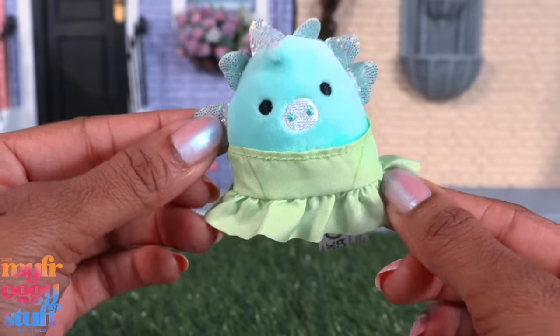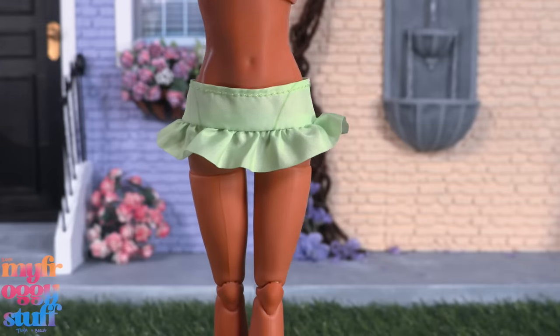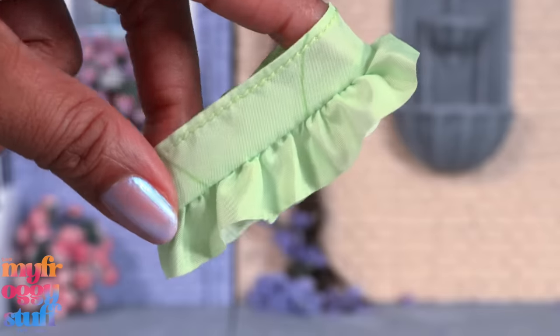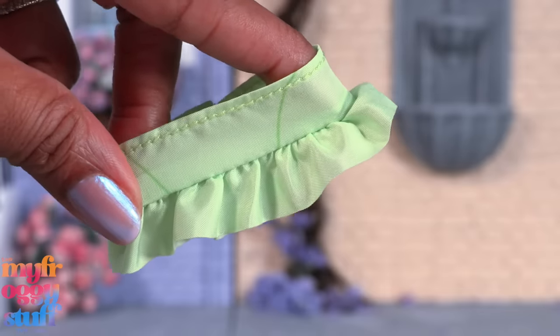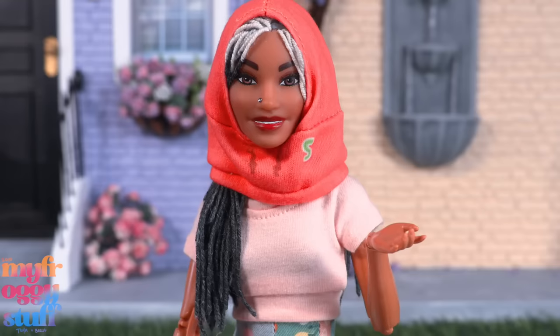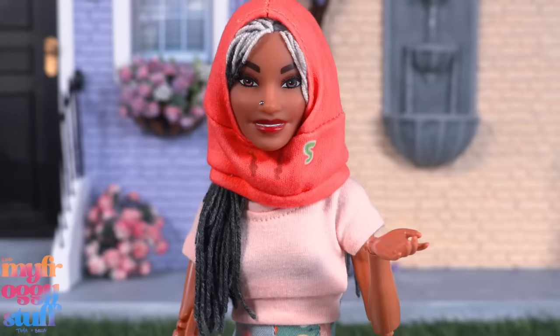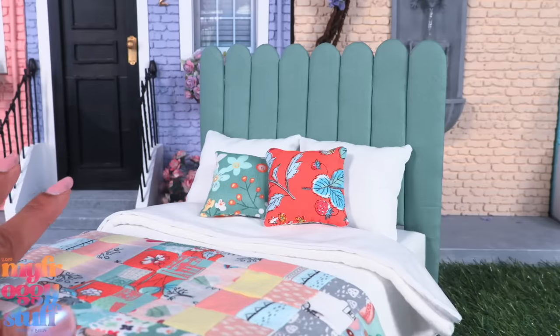This is pretty much Build-A-Bear for our dolls. We had to try the clothes on a doll but it totally doesn't fit — it was too loose in the back. But it could totally make a really cute little bathing suit look. You might see me rocking this on the slopes, just saying.